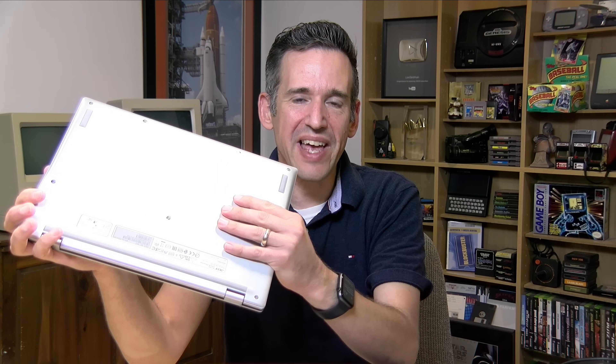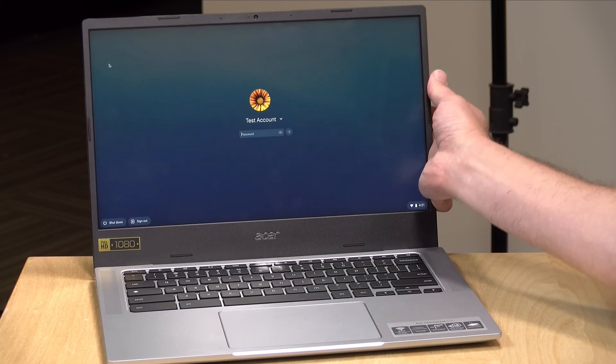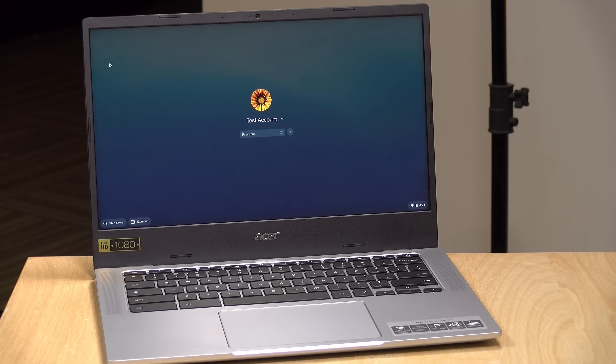One thing you don't see on this laptop are airflow vents, because this is a fanless device — it will run completely silent no matter what you're doing with it. So far in my testing it hasn't gotten all that warm either, and that is due to the more power efficient ARM processor inside.